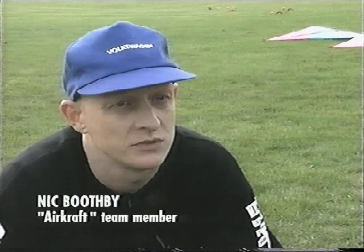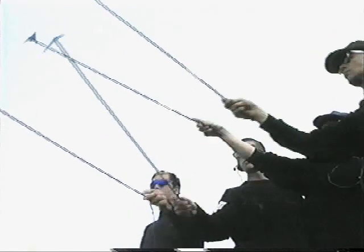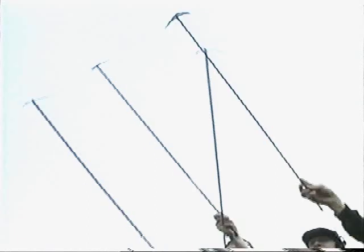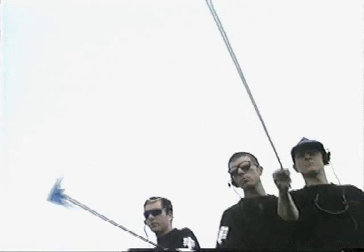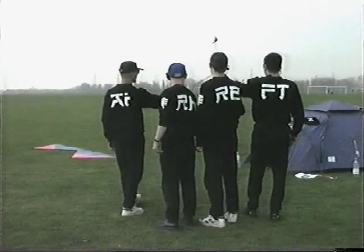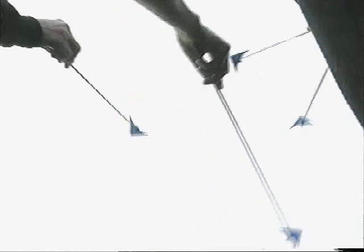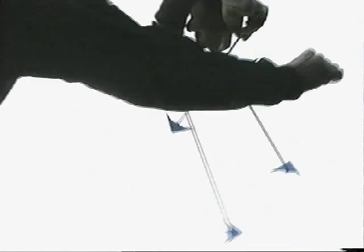Stick practice is where we use the carbon fibre sticks that we use for kites — they're about a meter long. We have a little cut-out profile of a kite on the end of each stick, which means we can actually learn new maneuvers. If they go wrong, you just hit someone with your stick and you don't break kites in the air. So we learn everything on sticks first, then we go out and practice them. It's also a way of keeping familiarity with the routine — checking things, making sure people know exactly where they're supposed to be going.